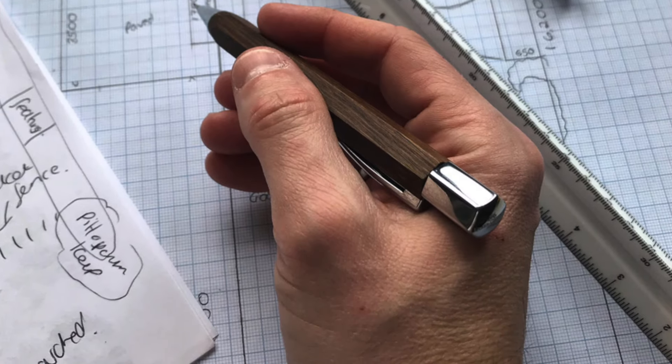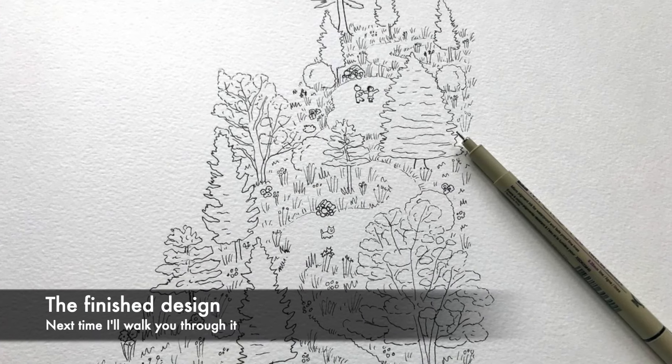So come on, let's have a look at the design. In the next episode in the series I'll be giving you even more details on the design, but for now here's a sneak peek.